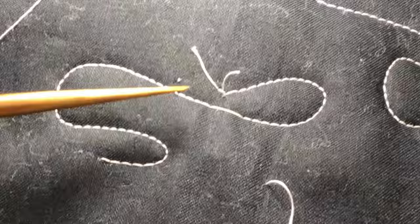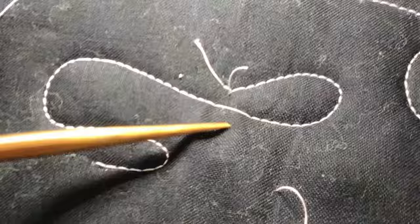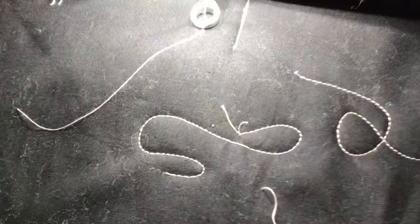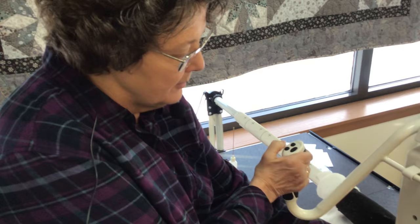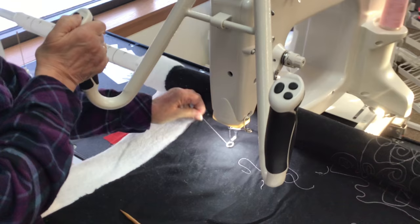The needle pierced the quilt, but it didn't make the stitch. Now what a long stitch is, is when the needle does not go down. I had to work hard to get it to not stitch.